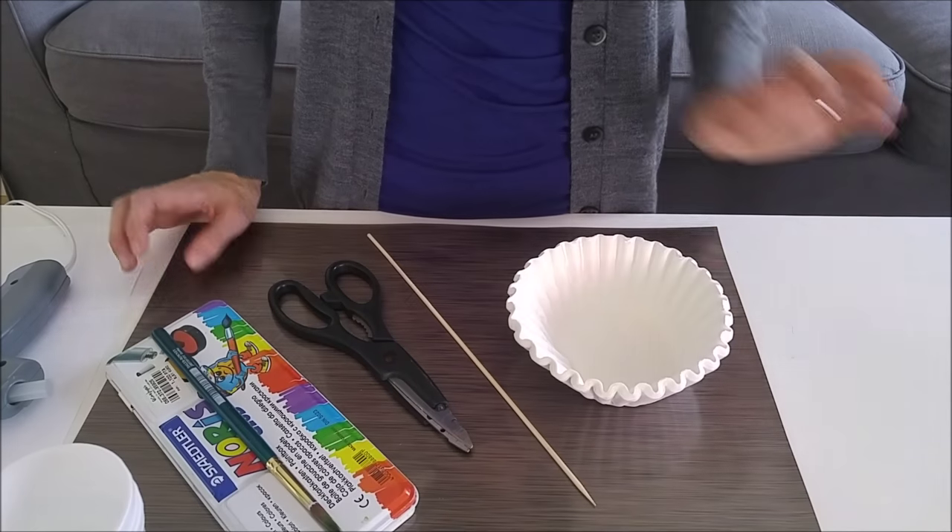Hi guys, this is Shay with Road and Thimble, and today I've got the easiest coffee filter tutorial for you. These are all over Pinterest — there are so many different versions, from really intricate rose ones to just plain puff balls. This is a really easy way to make them still look flower-like. Make sure to stay till the end — I'm going to show you a couple of different variations and how you can create totally different looks with the exact same technique.